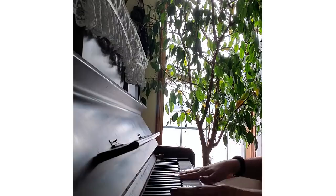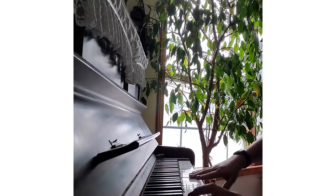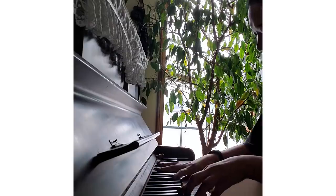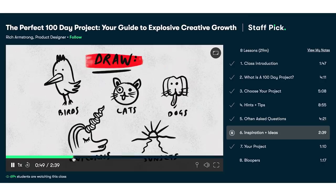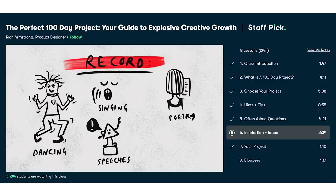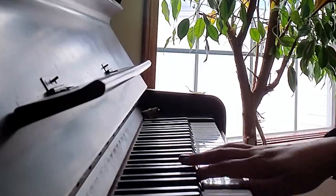My project is going to be 100 days of practicing piano every day in order to learn a new song. If you're bored and in need of inspiration or just want to work on your self-development, Skillshare is the perfect place. Today Skillshare is giving away two free months of premium membership to the first thousand people who click the link in the description box down below. After that, premium membership is only ten dollars a month. Thank you to Skillshare for sponsoring today's video — now let's make some food!